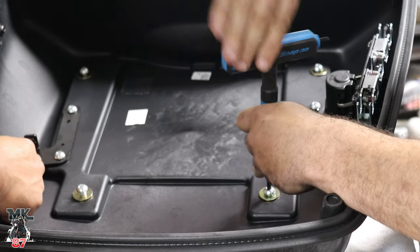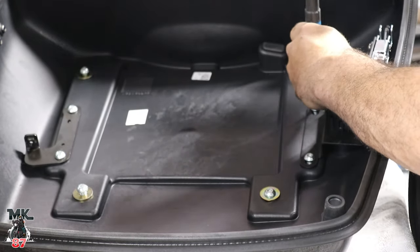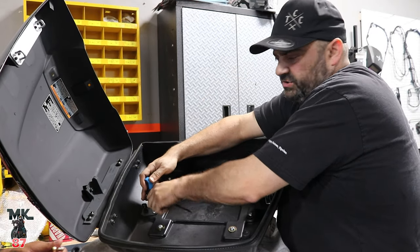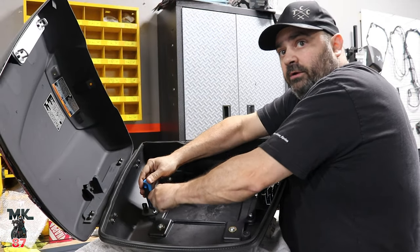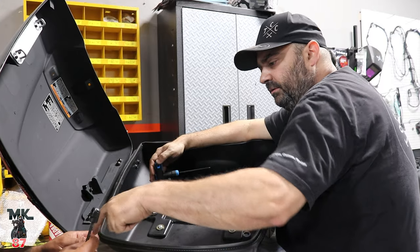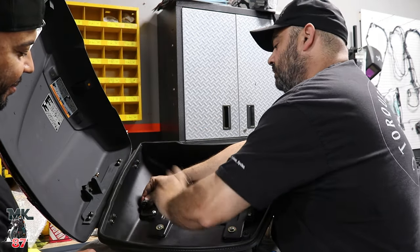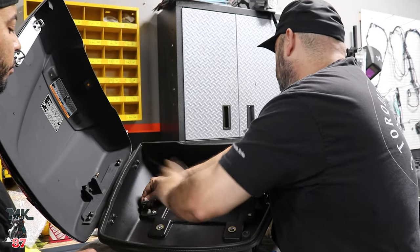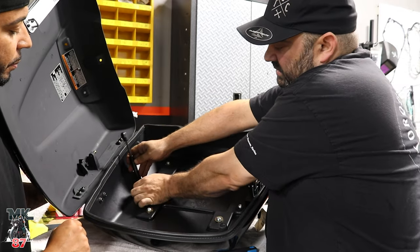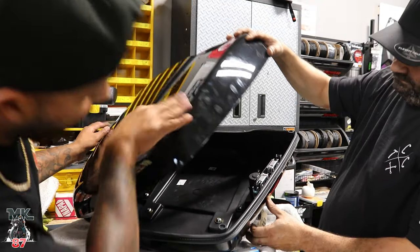We already went ahead and put this bracket here — that's for the piston for the lid. The liner has a hole slit where you can wrap it around that piston. Just got to find a wrench to fit the square there — it's going to be metric, probably 12. This one just snaps in. Bring the lid down and let go.